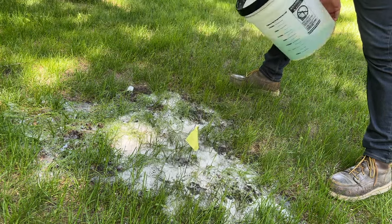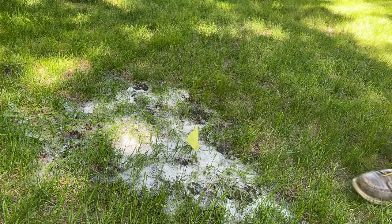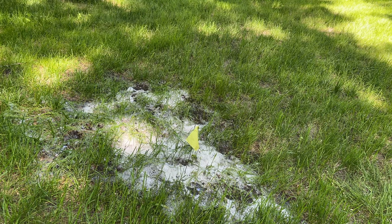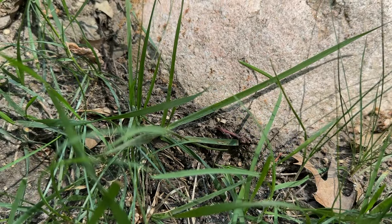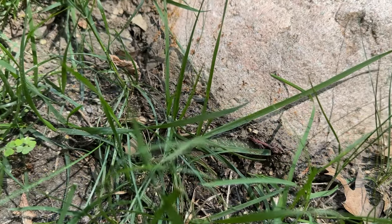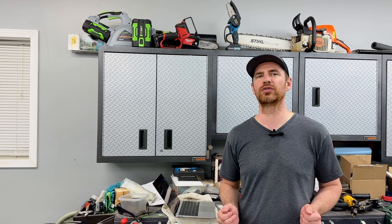I waited over a week to give everything an actual chance of working, and then I went back out into the lawn to reinvestigate and look at the results. At the boulder wall ant pile, the ants really didn't seem to be phased by the soapy water at all. They were still crawling around, and for the most part it looked like business as usual. So I would say it really didn't work on that pile.